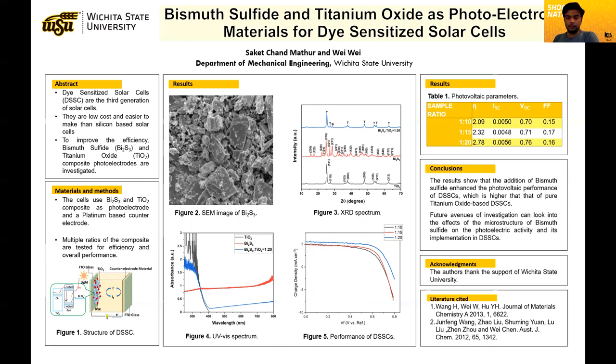I'd like to thank Wichita State University for giving us the opportunity to do this research. Thank you.